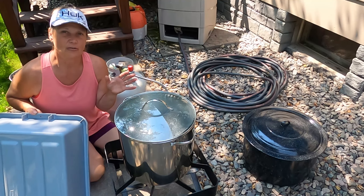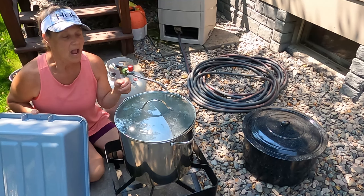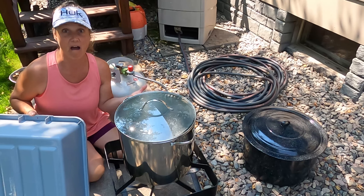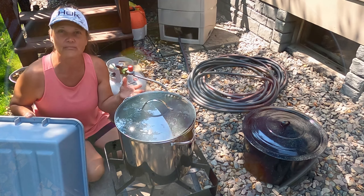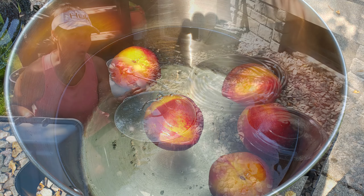The first thing we're going to have to do is remove the skins from those peaches, so I've got a pot of hot water here. I've got the flame on high and I'm trying to bring it up to a boil. I'm going to be putting maybe four to five peaches in there at a time and we're going to leave them in there for one minute.